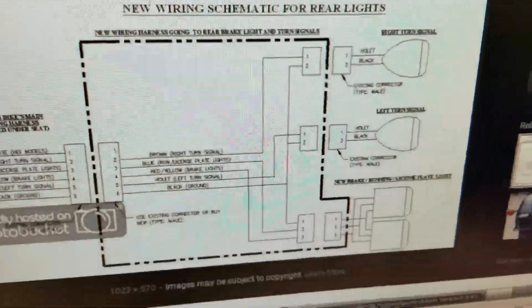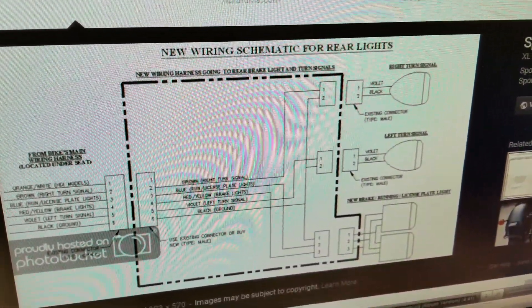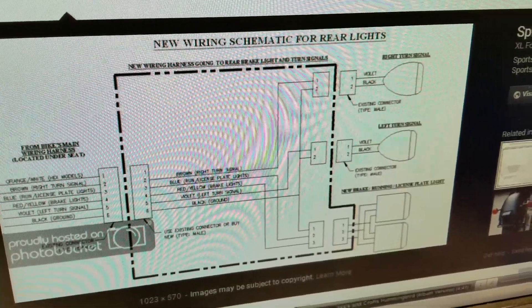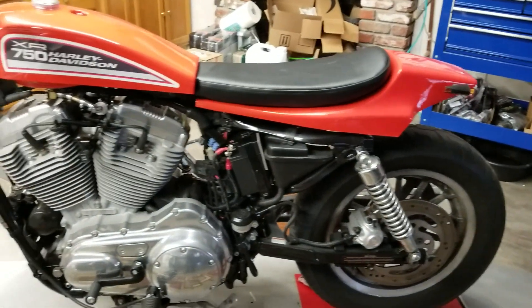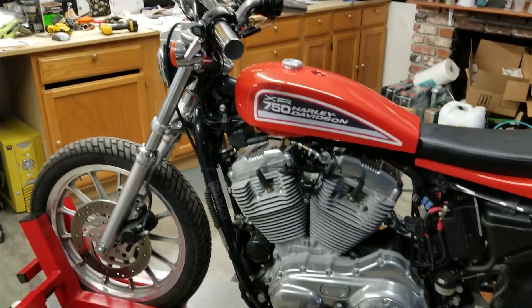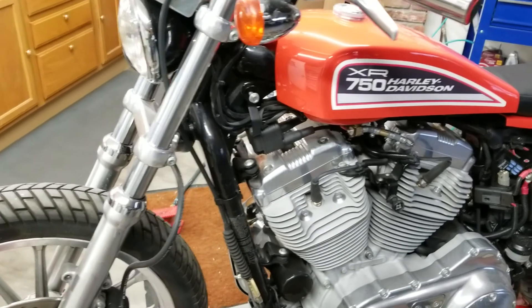So that's all done. Next, the cowl goes on, the seat goes on, and I plumb it for fuel — it's pretty much done. There are a lot of little details and it's got to be cleaned; it's dirty from all the drilling and welding.